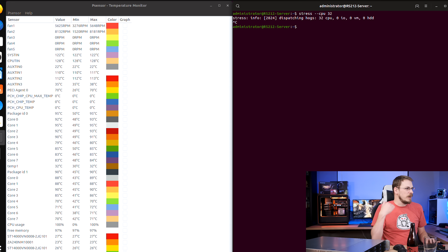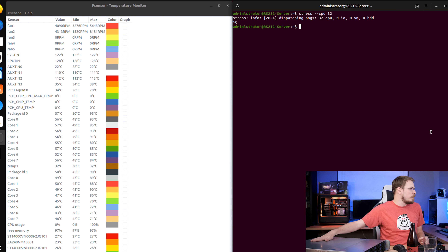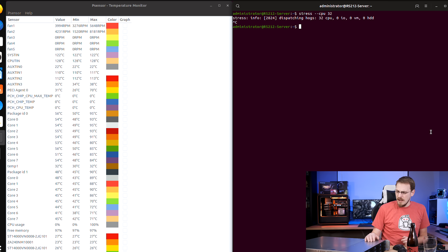Do you understand now why I said the server was aimed at data centers? The nice thing about servers like this is they have a pretty massive amount of airflow, and so the CPU temps typically recover quite quickly. As you can see, we're already back down to 51 on the front CPU and hovering around 57 on the rear. Overall, pretty impressive — it was able to keep all 16 cores and 32 threads under 95 degrees Celsius, and in a 2U chassis, I'd call that a win.